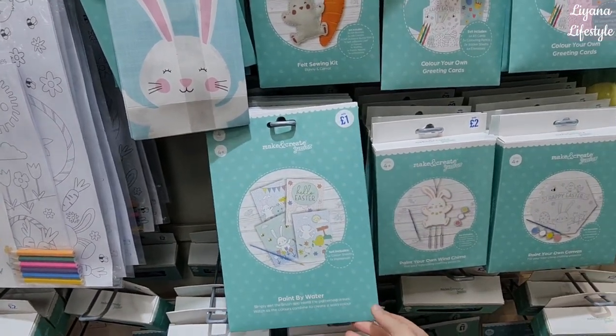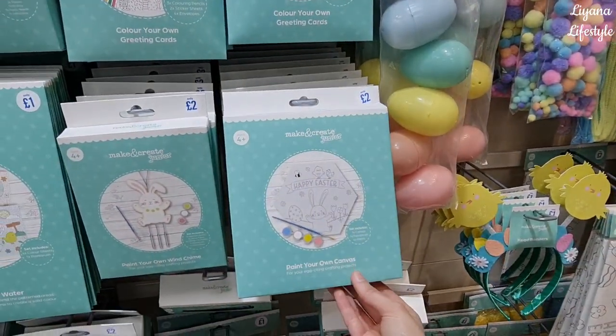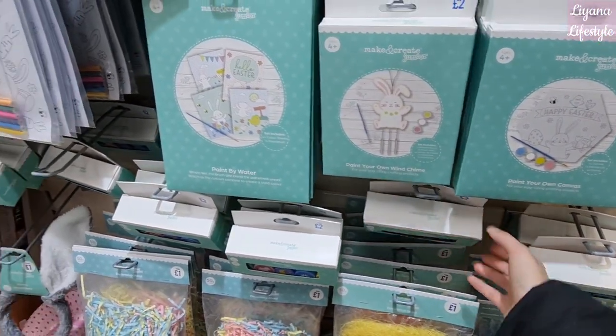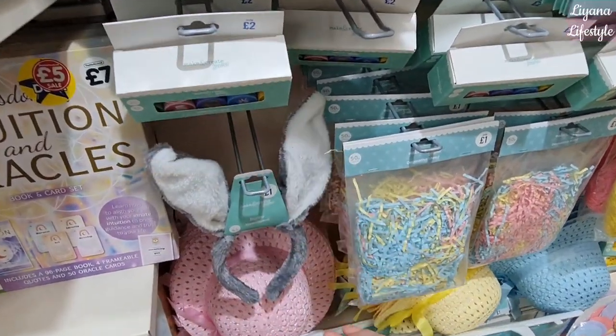Paint by water — the packaging and the colors are really nice on these. These are the wind chimes, and this has got canvas. Over here are stamps — these are two pounds. How many do you get in there? These are a 10-pack of stamps.